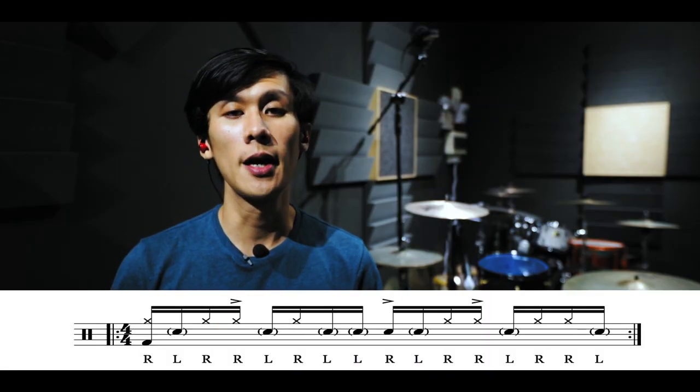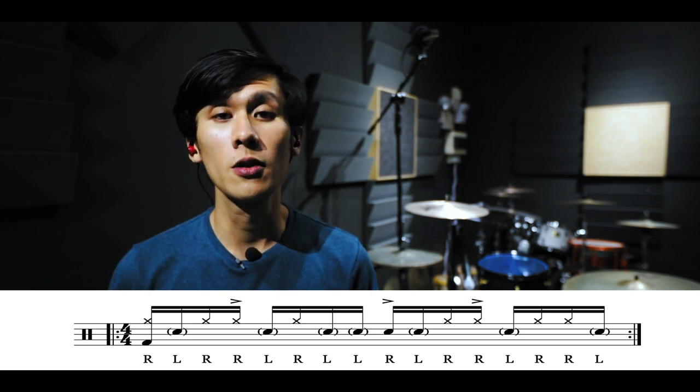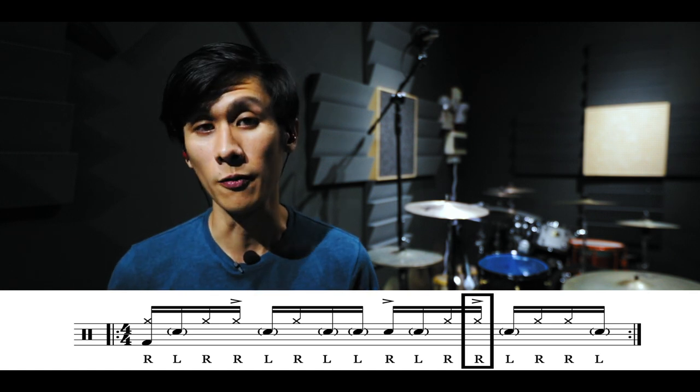Accents are a vital part of every drummer's vocabulary. For example, just adding one additional accent to the last hi-hat note of beat three can significantly change the entire feel of the original groove. Let me demonstrate this at 80 bpm.